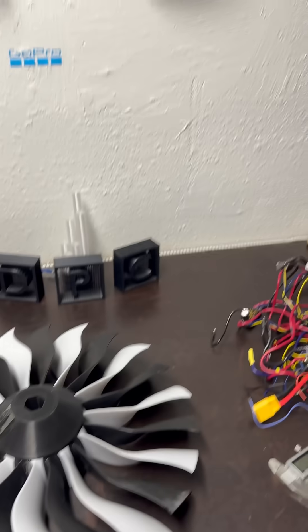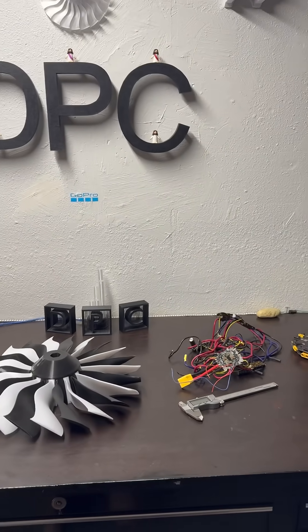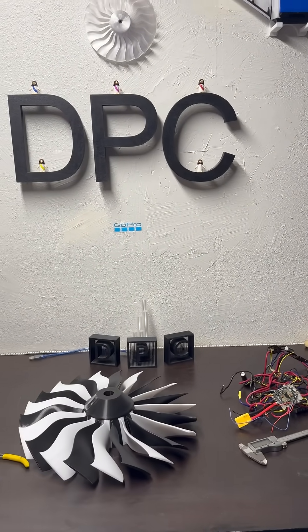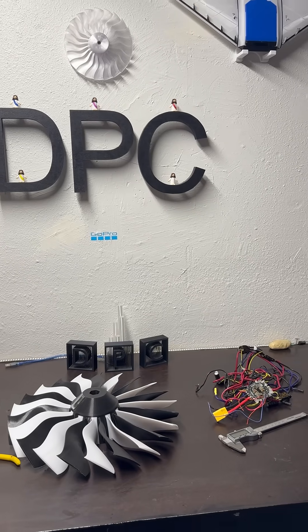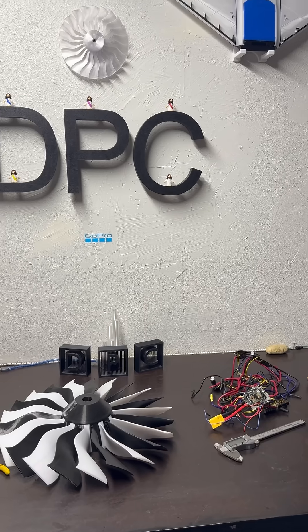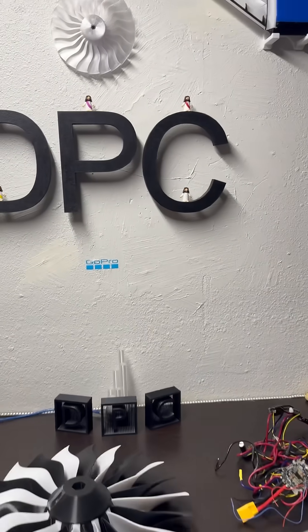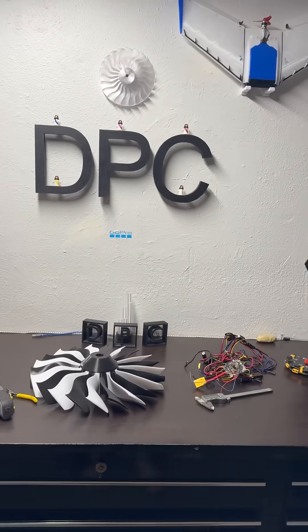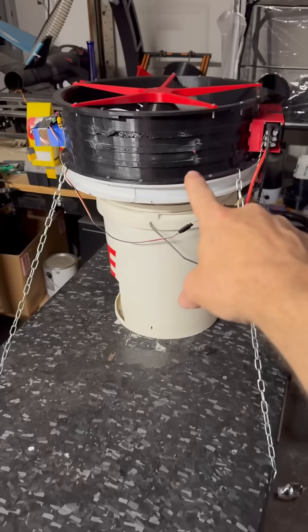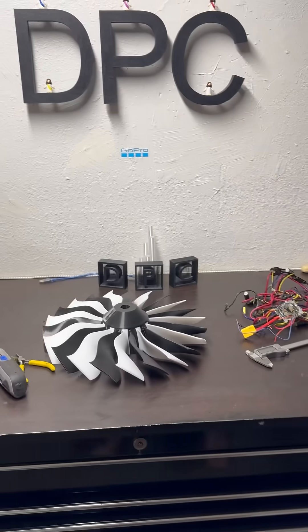I did the calculations on the printing for this drone so that I knew how many rolls of clear PETG I needed. I need 28 rolls of PETG. The entire thing weighs in at about 70 pounds with electronics. I'm not even going to tell you what the thrust ratio is on this one, but you can guess it's pretty high with the 18-S system that we have set up.